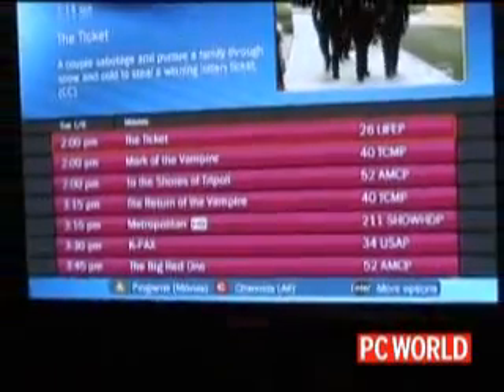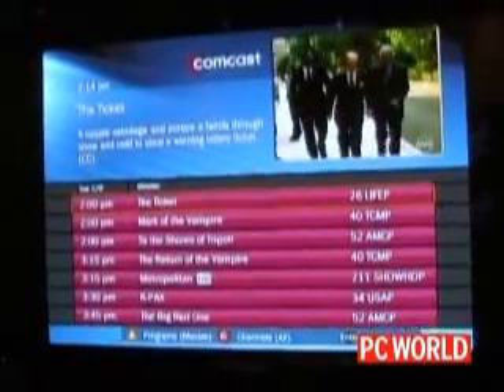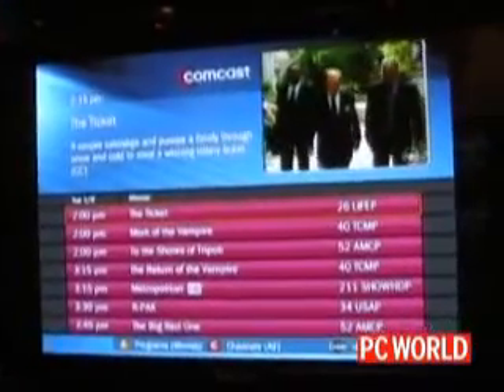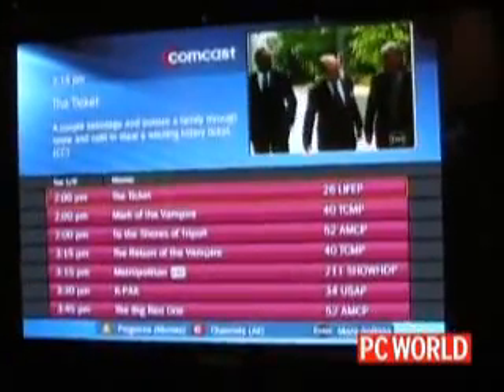When I set up recordings, it's the same familiar TiVo recording options and season pass options, with one new one: get in HD if possible. So if you have a wish list and you prefer HD content — or don't prefer HD content — you can tell TiVo and we'll look for it.